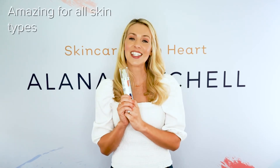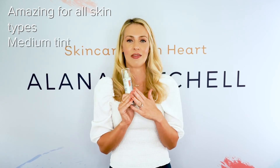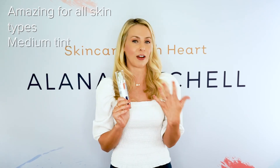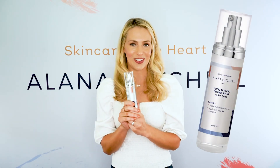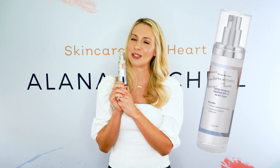This product is amazing for all skin types. It is a beautiful medium tint that blends well with other foundations and makeups. If you want to do a concealer with it, you can absolutely do that. This is the Elena Mitchell Physical Defense Tinted SPF 44.